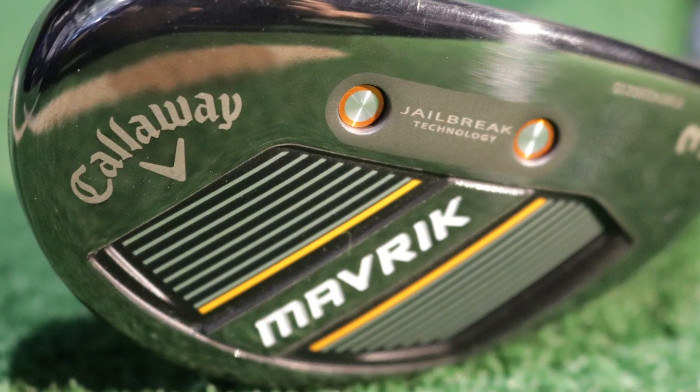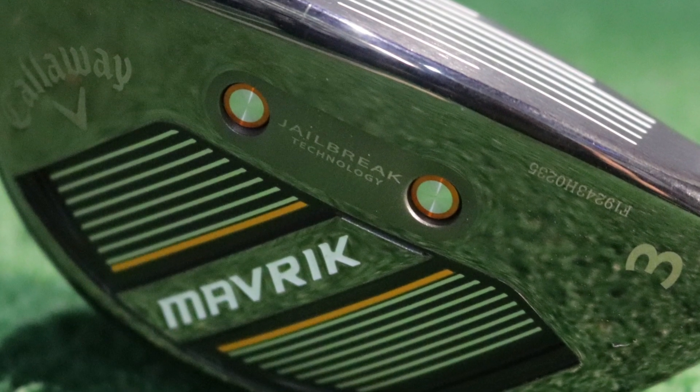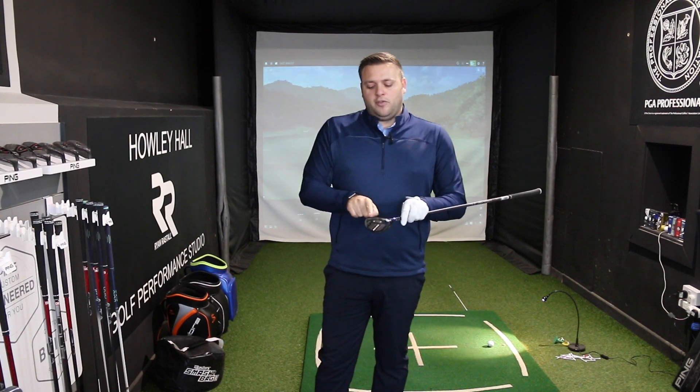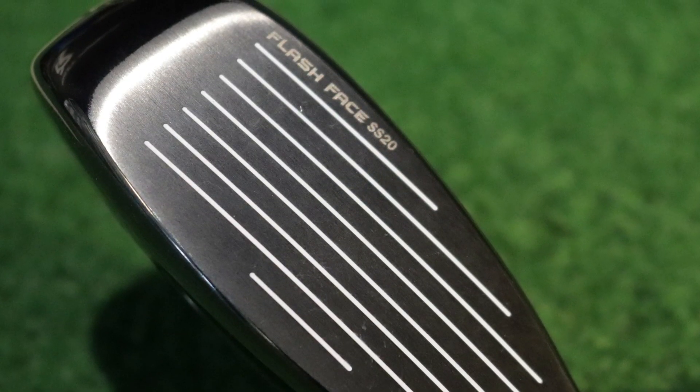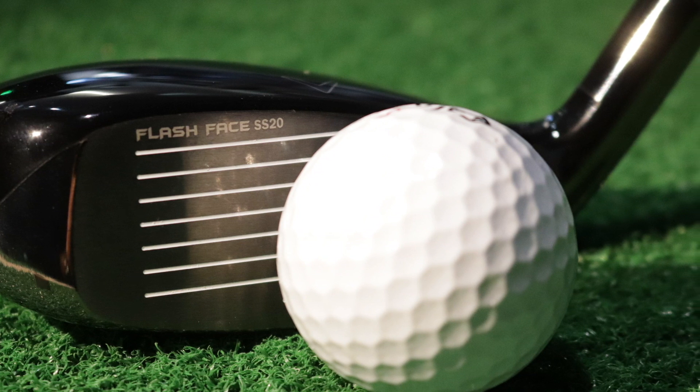Maverick — the newest kid on the block for Callaway, a new family completely redesigned and introduced for 2020. In the Fairway and Driver we've seen how Callaway have used AI — artificial intelligence — to help design, first used last year in Epic Flash and now with the whole Maverick family. We still see Jailbreak, which has been in some previous models to really help maintain energy transfer into the ball and stop the deformation of the head. Flash Face technology is in there as well, using artificial intelligence to design a club face that's going to be as hot as possible across the face, in the different head sizes and shapes.